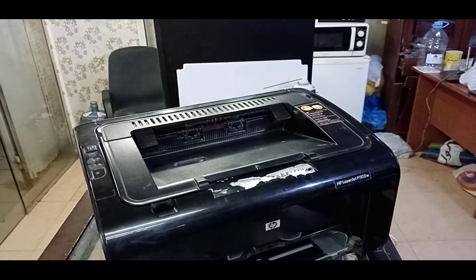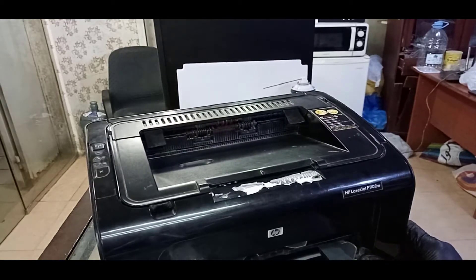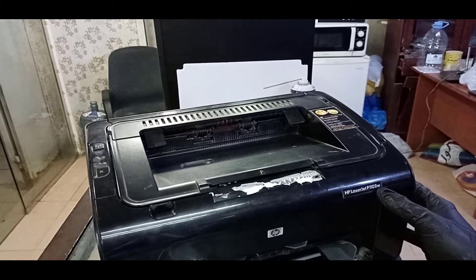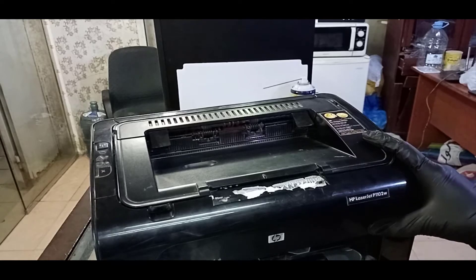Hello guys, how are you? Today I am going to show you the way how to disassemble a fuser unit for HP LaserJet printers. We have right now here HP LaserJet 1102. We will disassemble the fuser unit and I will show you all the steps how you can do this.